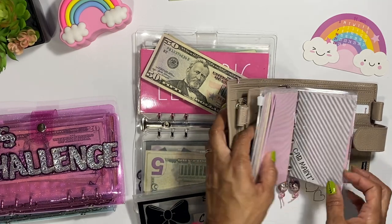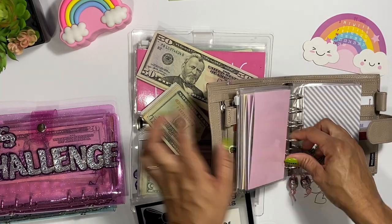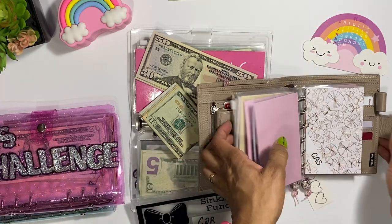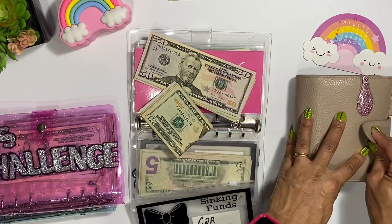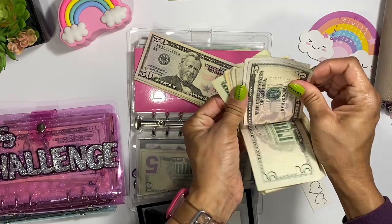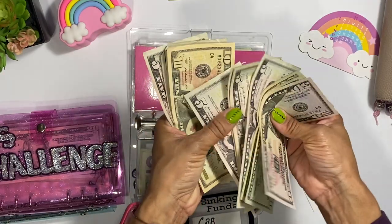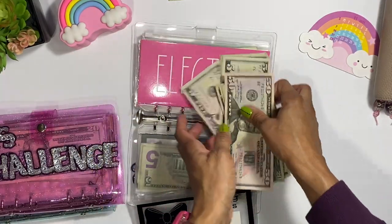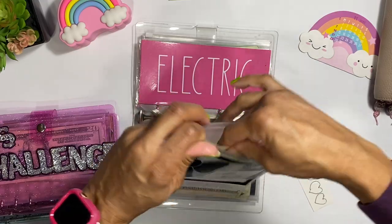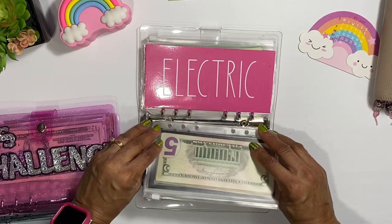So I have a 'car maintenance' envelope that I'm going to consolidate — I'll take the cash out of it and I don't need that separate envelope anymore. I recommend doing this kind of review because it makes things so much easier. It's always good to re-look at things and see if something needs to be switched or adjusted. I'm just moving the money over to the 'car needs' envelope.